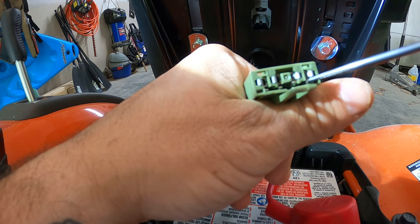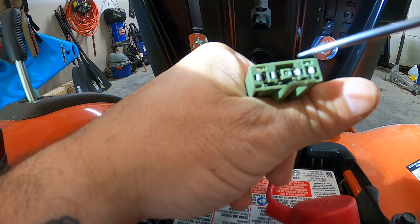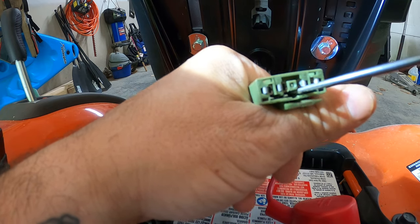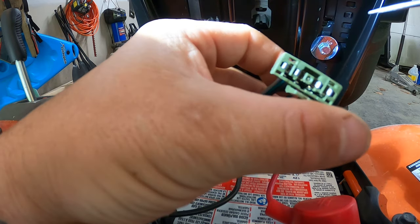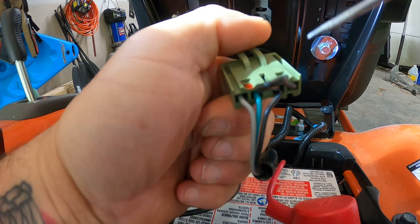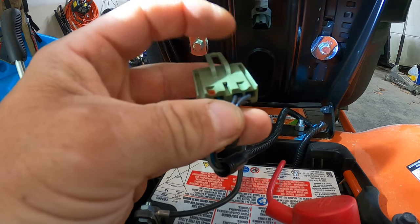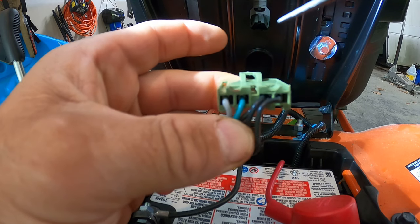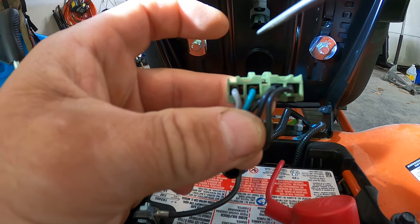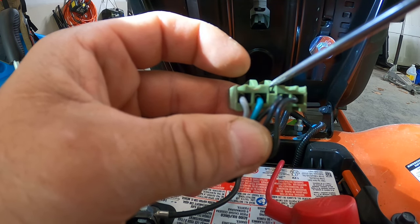I've seen videos where people will stick toothpicks or whatever in here and try to lift these pins up so it's not making the connection — and that works — but I thought there's got to be a better way. So if you look on the other side of the connector, you have this little notch right here, and in this notch you'll be able to see a bit of a metal tab.